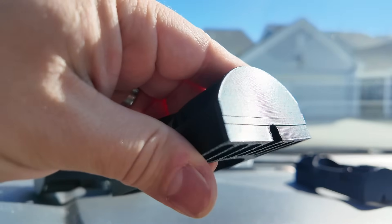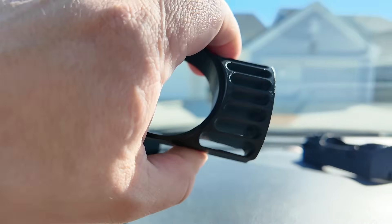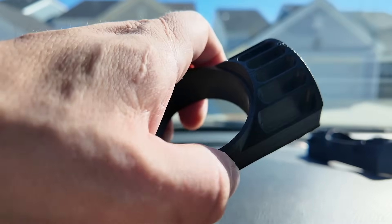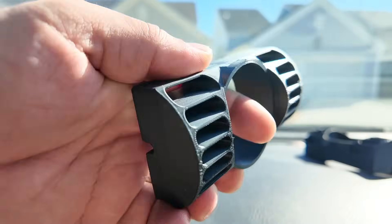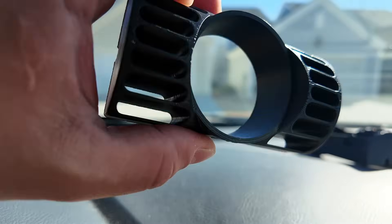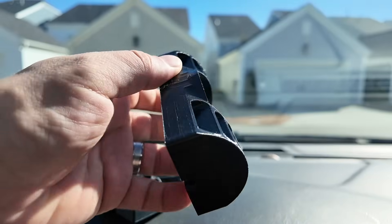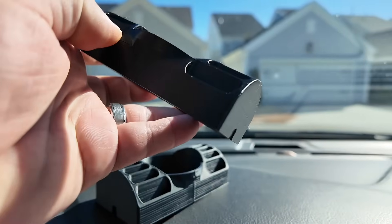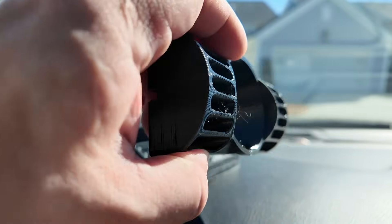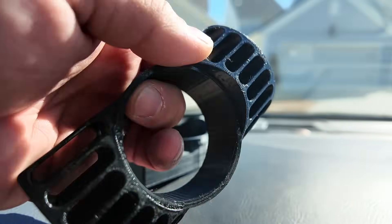This is the ABS — you can tell because it has that warpage at the bottom from printing, but it's solid, there's no sagging, and if you squeeze it there's no change. So ABS is good for outside, but it's harder to print. The PETG is pretty solid too — it doesn't have the sag, it printed well on our printer without an enclosure, and it looks good. It's just as solid as the ABS.